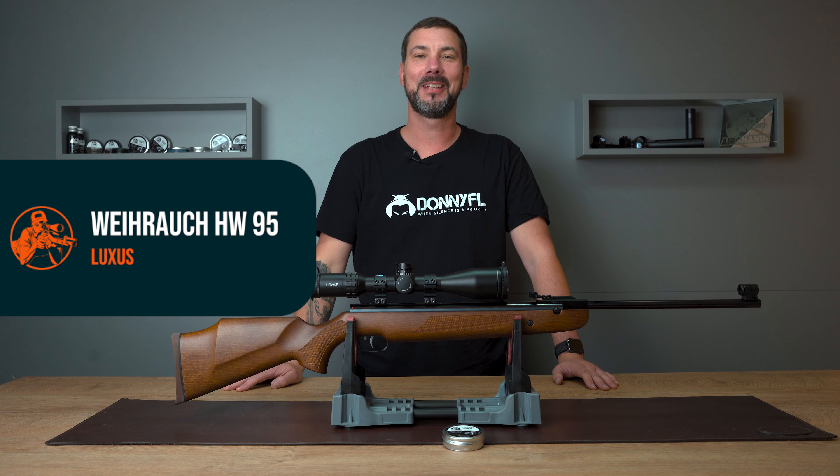The Weyrauch HW95 is a sister model to the Weyrauch HW98. I already reviewed that rifle, which is especially suitable for field target. Anyone who missed the video can simply visit airgandy.de/en and enter HW98 in the search bar, or of course enter HW98 on YouTube.